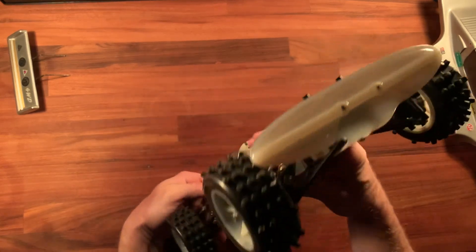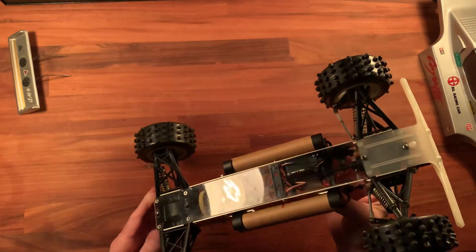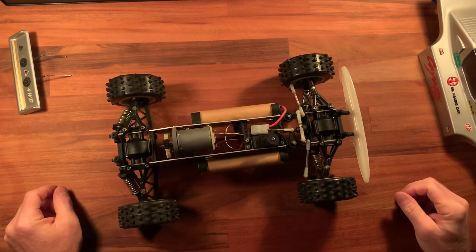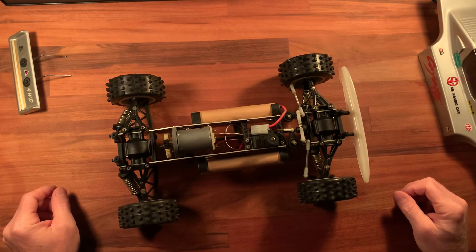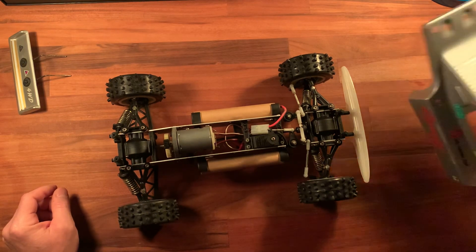This old plastic is so old and brittle — it's just a very fragile relic. Anyway, thanks for watching. I'll probably make some more videos today since I'm bored. Happy holidays to everyone!